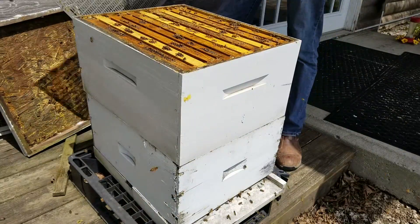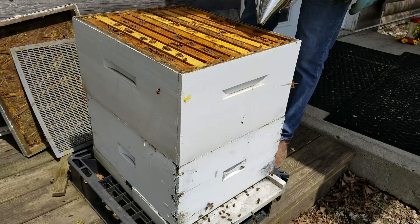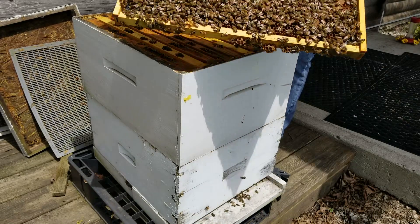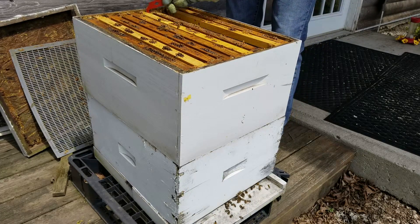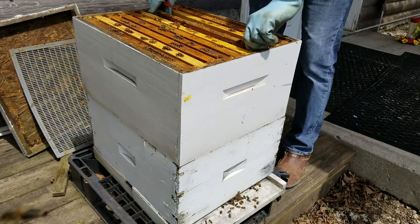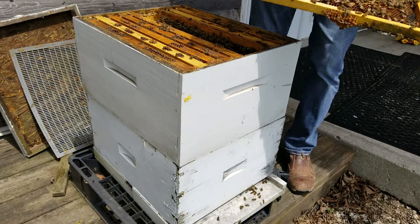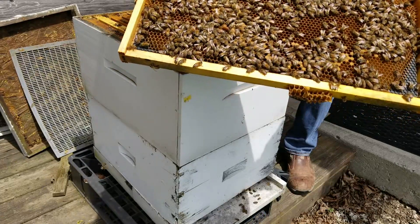It's mating time. Now, I'm betting the queen is going to be up in this top deep right here. I want to move the queen with my split because that way they will feel like they have swarmed. Great brood pattern. I'd love for the queen to be up here — it speeds up my making a split a lot. If she's down below, it just means I have to look through more frames — 20 frames instead of 10. Not that warm out here. Looking for the queen. I see eggs on this frame, and there she is. So I've got the queen. We're going to move her over to the other split now.